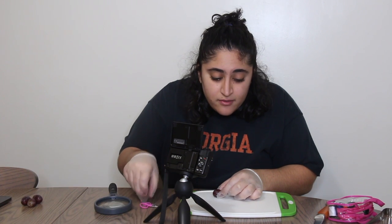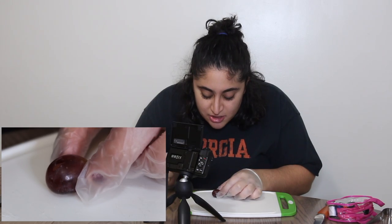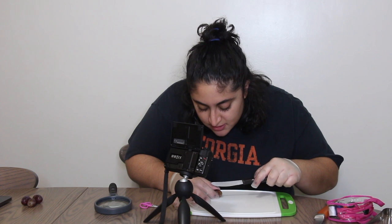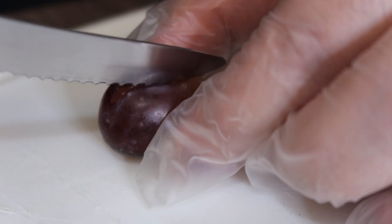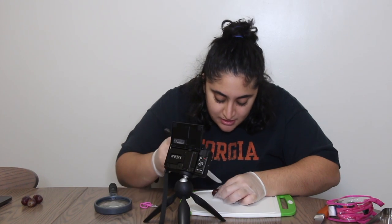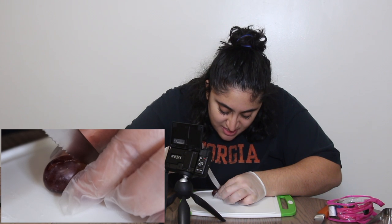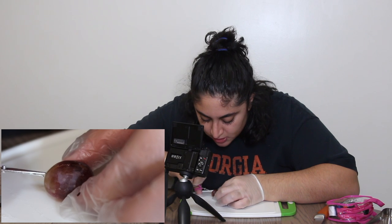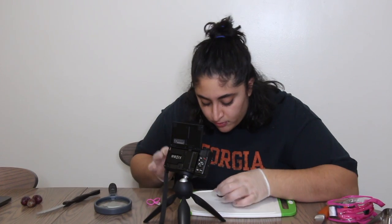Ten blade. Okay, so as you can see we made an incision on the grape. I'm gonna take this and just cut — oh my god, we cut into the grape! They make it seem so easy. Look at these little baby scissors, so cute. Okay, so now what we're gonna have to do is make another incision so we can peel the grape skin off.